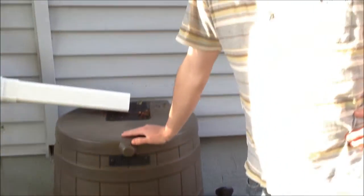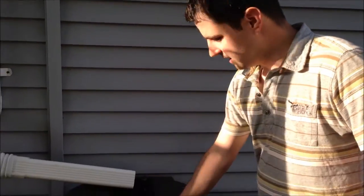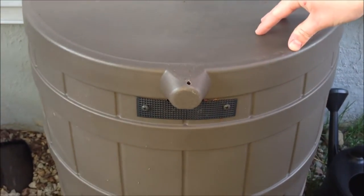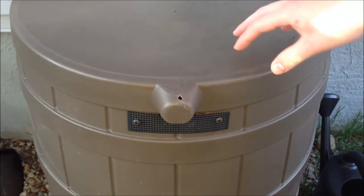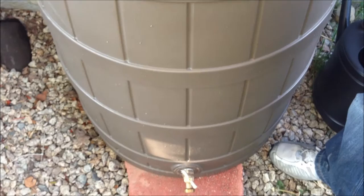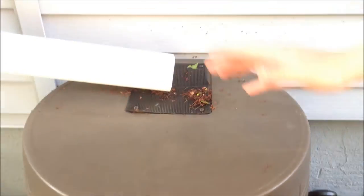This barrel has a 50-gallon water capacity, and it's made out of UV-resistant polyethylene resin. It's going to last a long time, whether it's getting beat on by the sun all day or if you have it in a nice shady area.